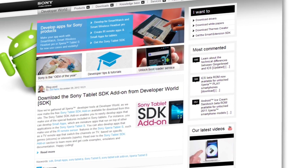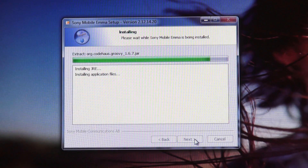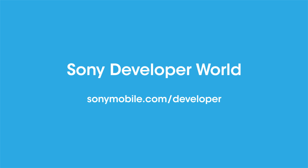First of all you need to download the flash tool from Developer World and install it on your Windows computer. For instructions on how to do this go to sonymobile.com/developer.